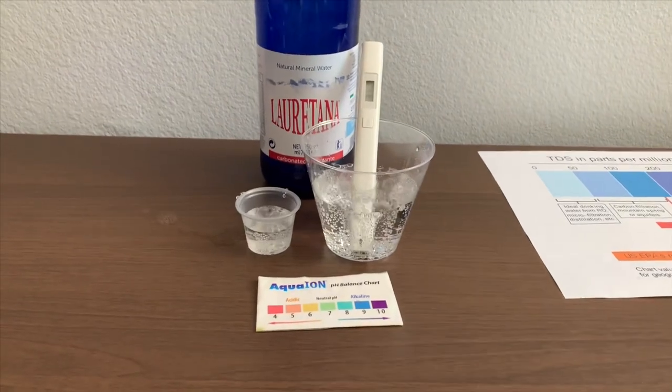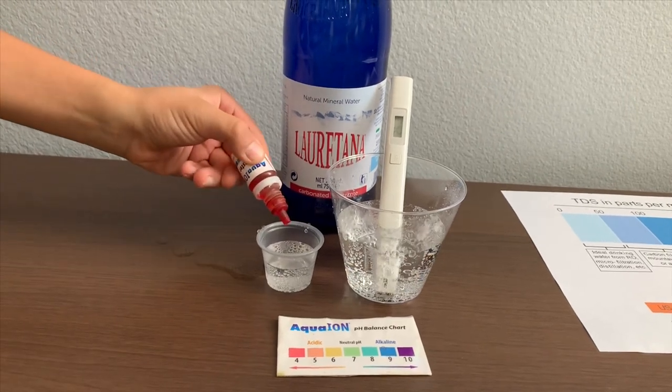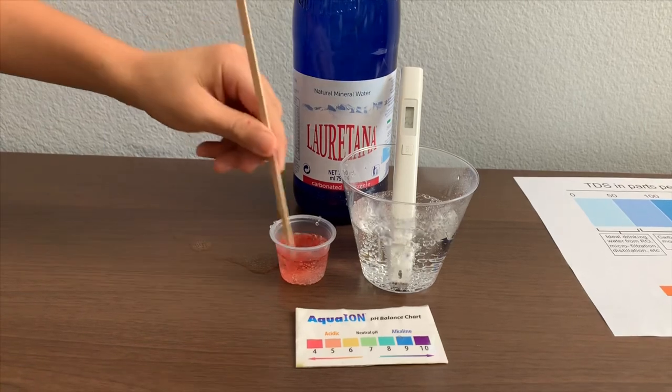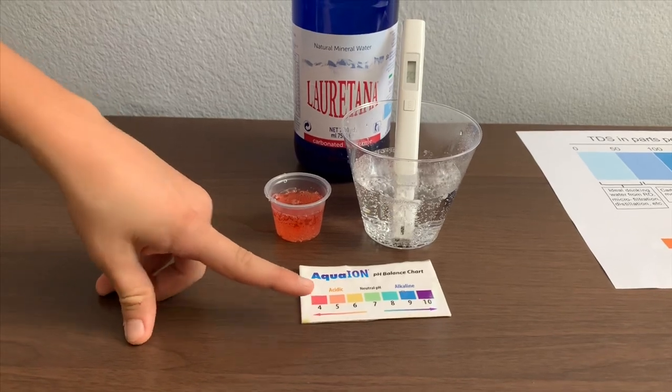Now let's test the pH level. If you want to buy this pH tester, check the link down below. Only do two drops. Let's stir it a little for a better result. I give this a 4.5 — this is acidic.